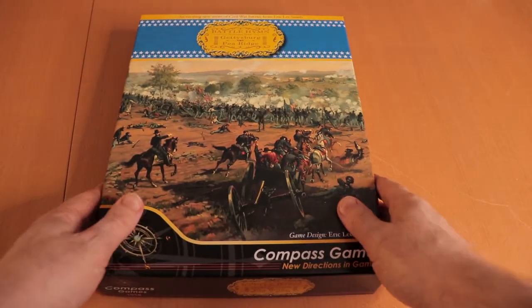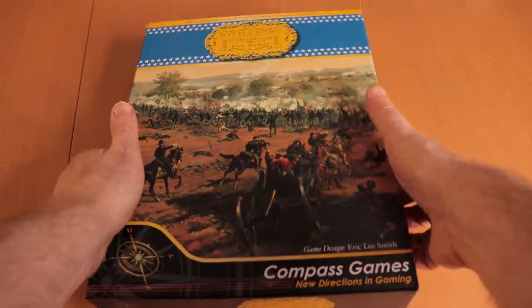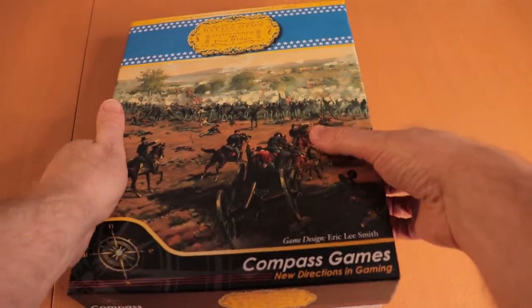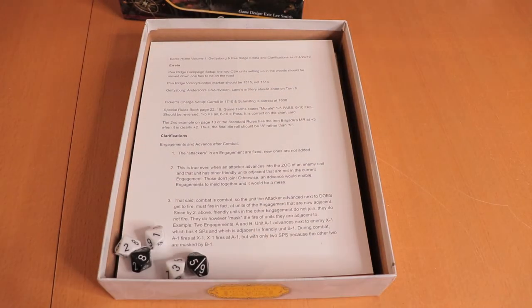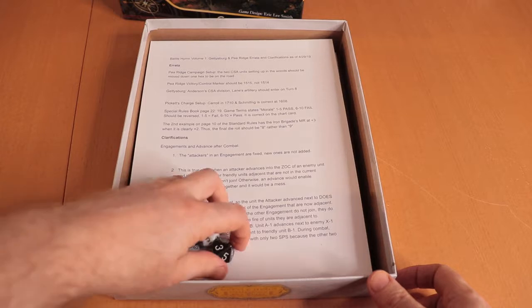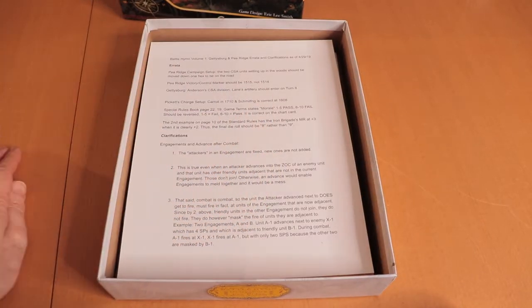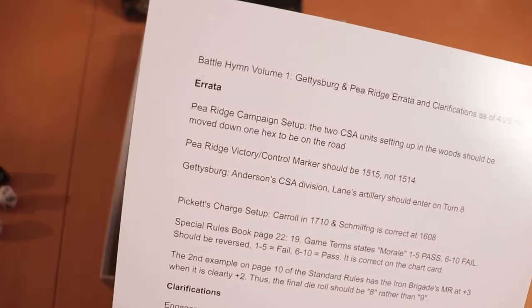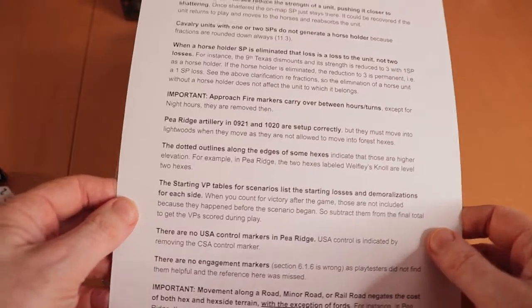So let's see what's involved in here. It's actually a little bit hard to get open. There we go. We have dice — D10s, pretty standard D10s. It also comes with an errata, which is pretty cool. It's printed on pretty good cardstock — double-sided errata, fairly glossy.